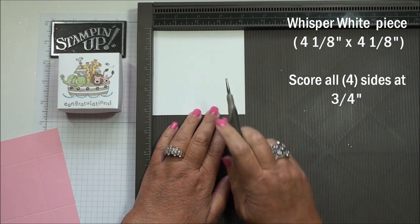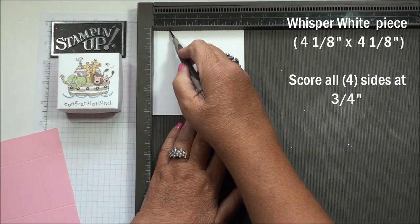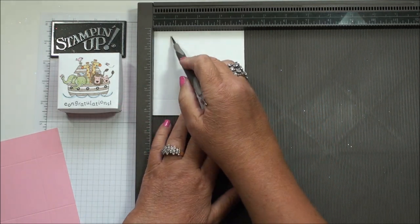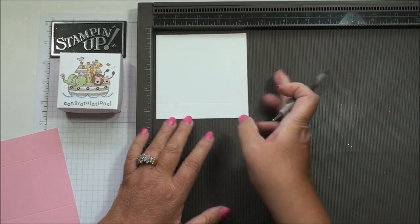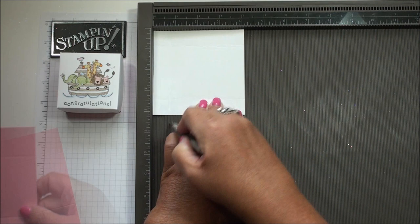Now for the Whisper White lid — the four and one-eighth by four and one-eighth — we're gonna score this at three-quarter inch on all four sides.